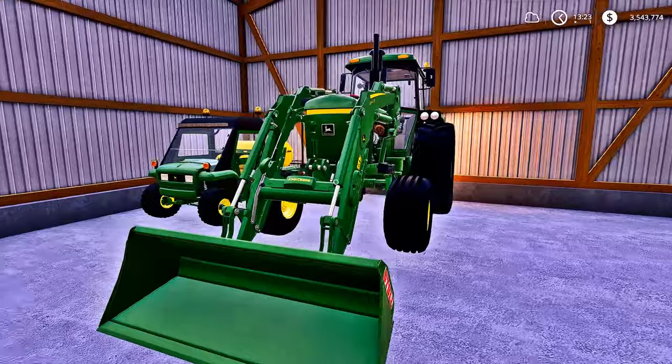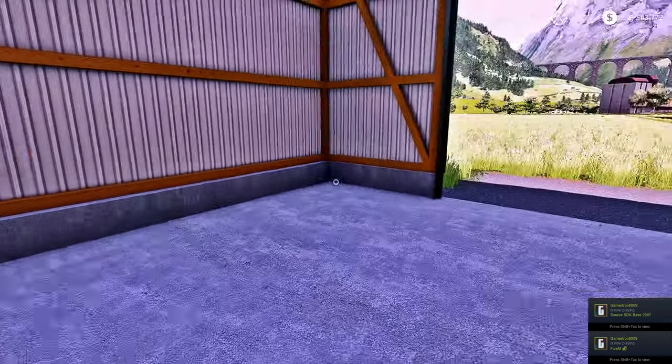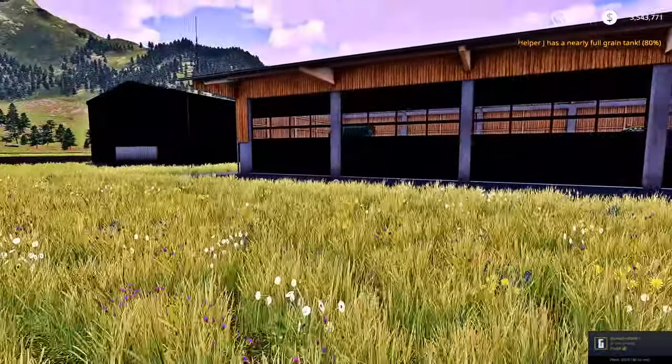In this building right here, we have a John Deere front loader, as well as the John Deere Gator with the fertilizer tank on the back of it. Pretty cool stuff, man. I'm really digging these mods and the new stuff that FS19 has added to the game.